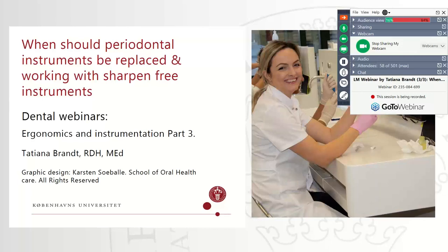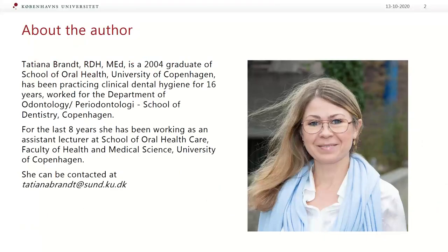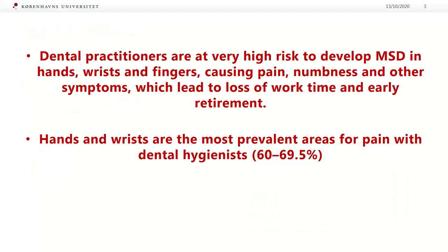So, when should periodontal instruments be replaced? As you already know, dental practitioners are at very high risk to develop musculoskeletal disorders in hands, wrists and fingers, causing pain, numbness and other symptoms, which lead to loss of work time and early retirement.